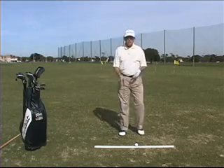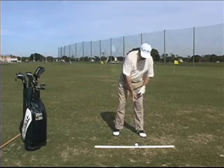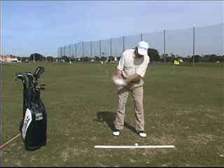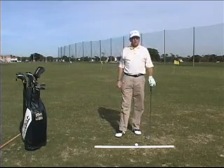One of the common errors I see when people are setting up to the ball with improper posture would be where their shoulders go the other way — where this shoulder would be higher than this one. What that does is it makes the student swing over the top and get too steep in their downswing and swing the club too much to the left.